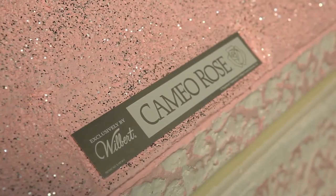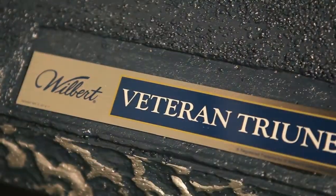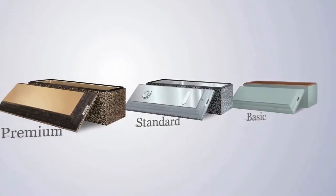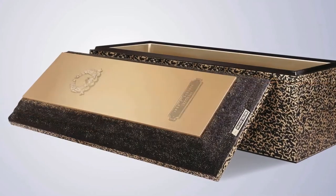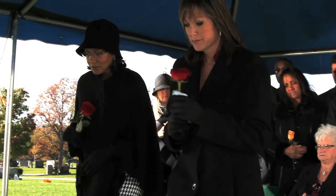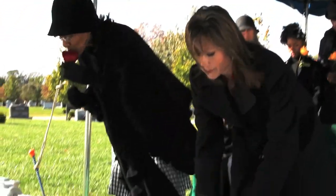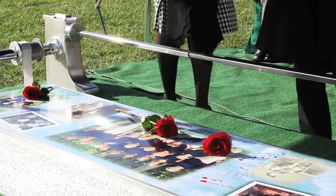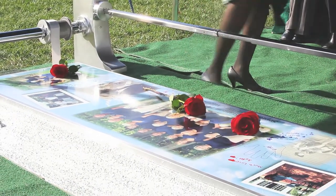There may be additional vaults available, but we hope we have helped you understand some of the differences between basic, standard, and premium burial vaults, as well as some options to consider for personalization that will be displayed at the committal service. Concrete burial vaults have withstood the test of time. Wilbert burial vaults are designed and warranted to maintain the integrity of the casket.